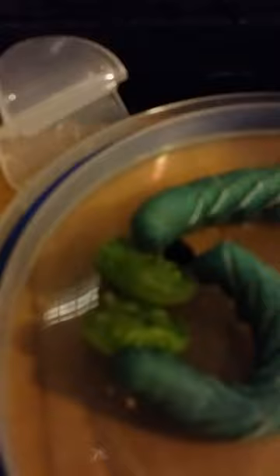I noticed that, so I just decided to show you. This guy here is just enjoying his tomato — these guys love tomato and eggplant type plants.